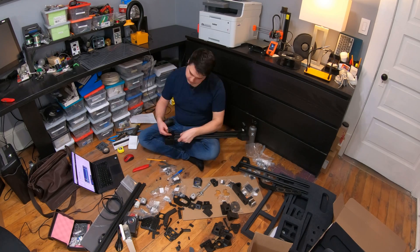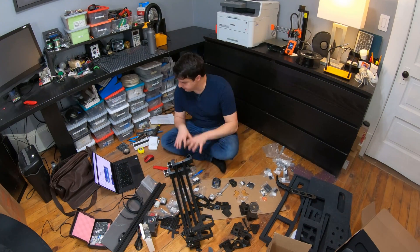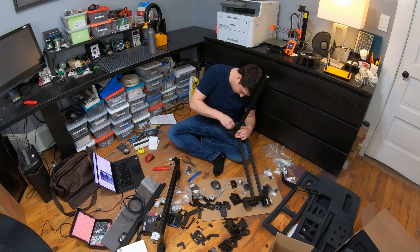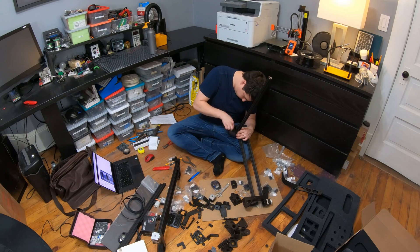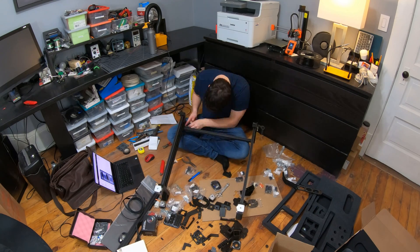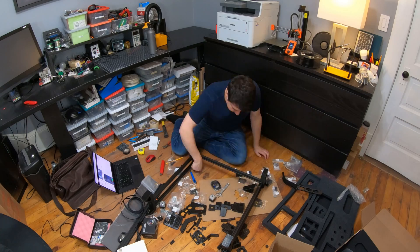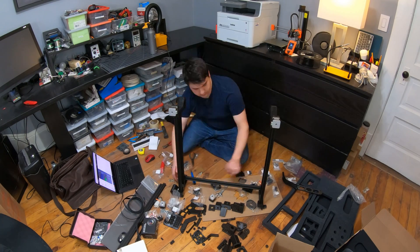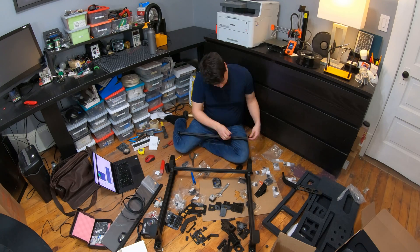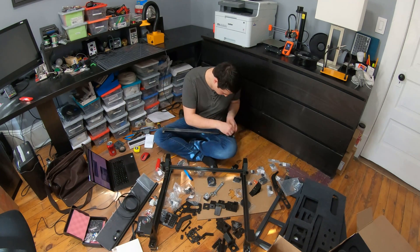One big issue I ran into was the X gantry assembly order. I couldn't put the bottom rollers on the X gantry after I had already tightened down the top rollers. What I would recommend is keeping the gantry as two separate halves and then sandwiching all of the rollers together when you're ready. Also, wait to screw on the suction nozzle until the very end — there's no reason to do it while assembling the gantry and it just gets in the way of tightening some of the bolts.